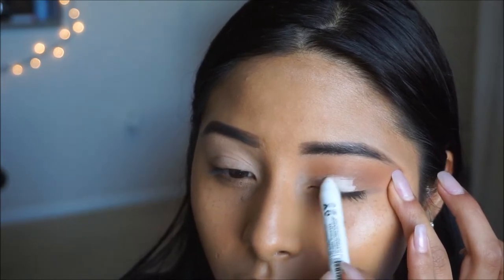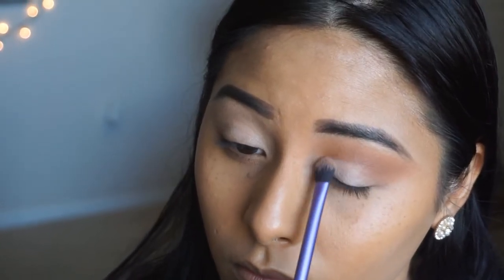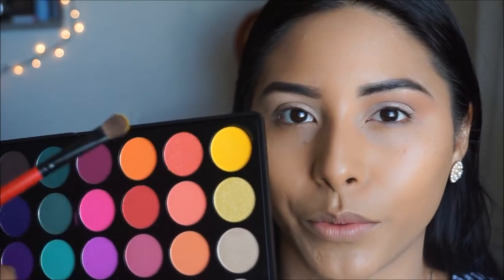We're going to apply a little bit of yellow onto the eyelid. I like to use a white pencil as a base to intensify that yellow color — sometimes pigments aren't bright enough, so going in with white really helps. I'm applying that on the center of the lid, then taking a brush to blend it out. Going into the palette, I'm picking up the yellow shade on a flat shader brush and applying that on the center area where we applied the white color.